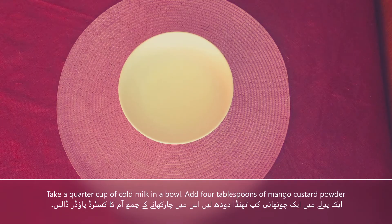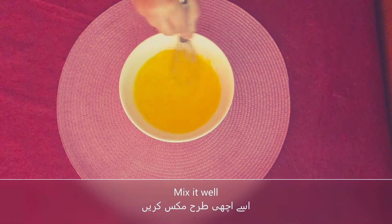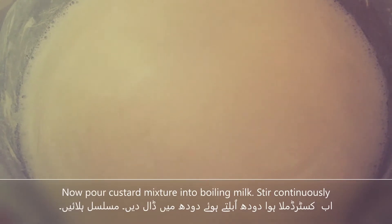In a bowl, we will add 1/4 cup of cold milk. Then we will dissolve the mango custard powder in it. We will add the custard mixture and stir it continuously.